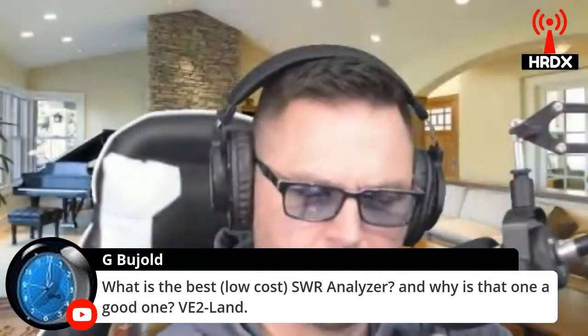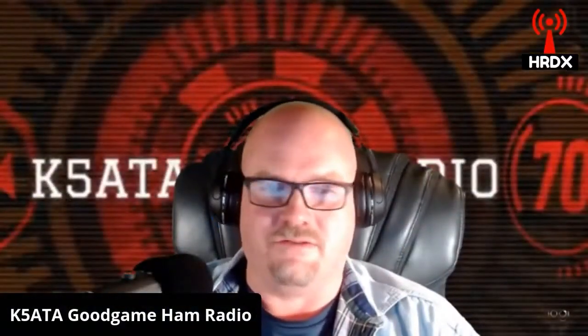Does that one have UHF capabilities? No, that's a good point. This one only goes through 60 megahertz, so that's the disadvantage of that one.